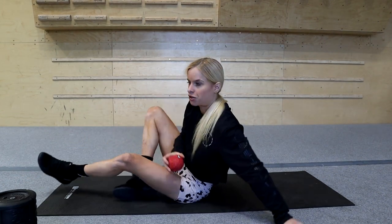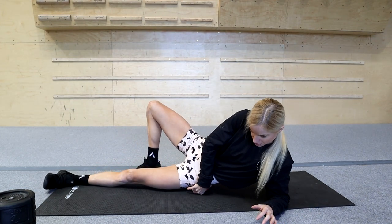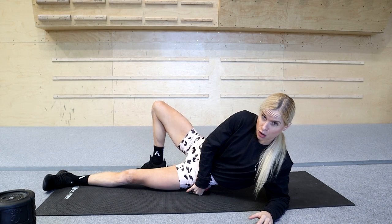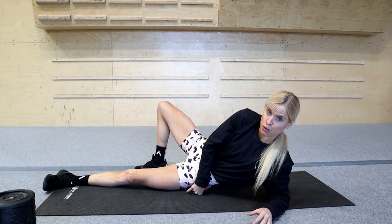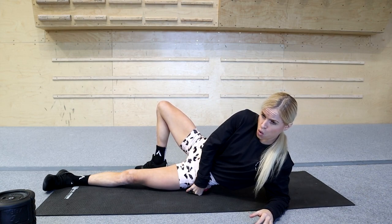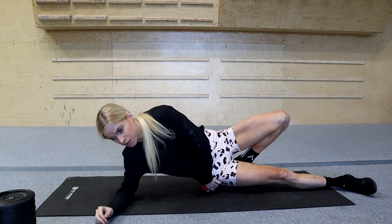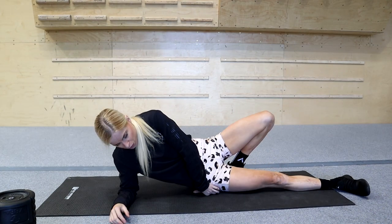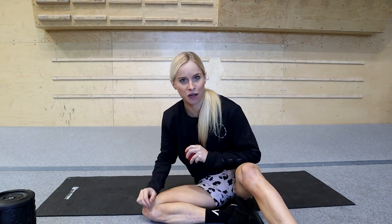Grabbing the trigger point ball to go further into the glute. This is one where I'll just hold and breathe. Repeating on the other side - and that's lower body done.